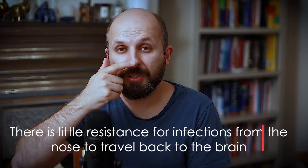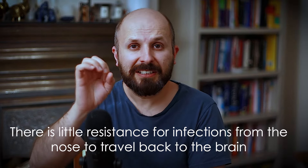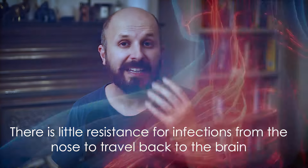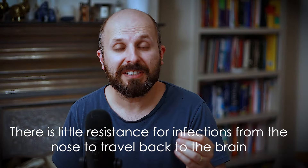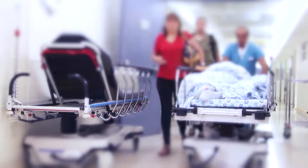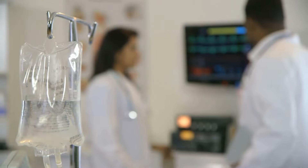The problem with the nose — it's a bit of a design fault — is that there are no valves on the veins going from your nose to your brain. Nothing prevents the infection from seeping right back to your brain. So we take infections of the nose very, very seriously. If I see someone in A&E with an infected nose, I bring them in and give them intravenous antibiotics — both to protect the nose from collapsing and to prevent an infection reaching the brain.